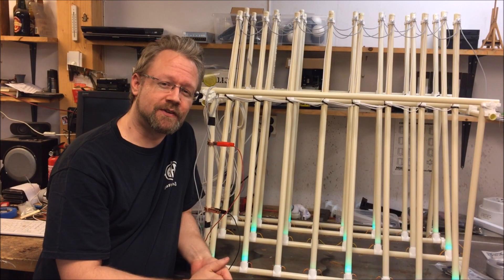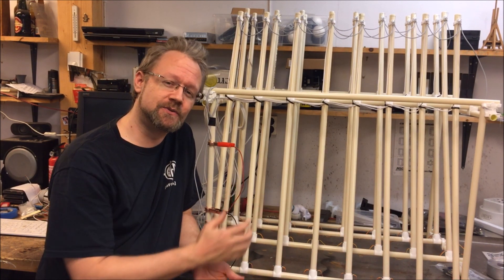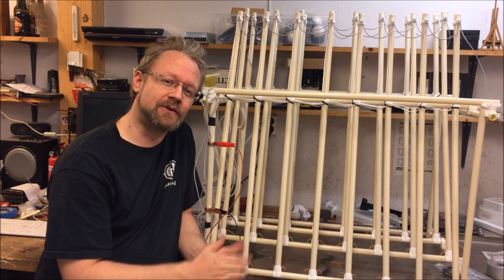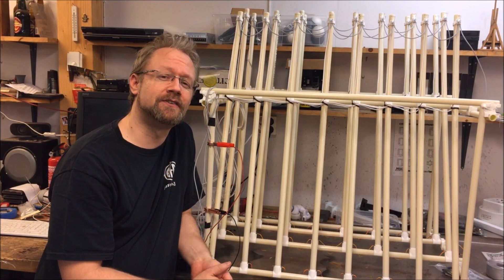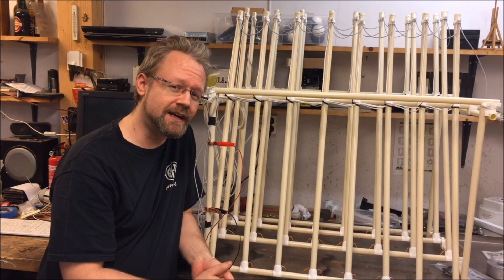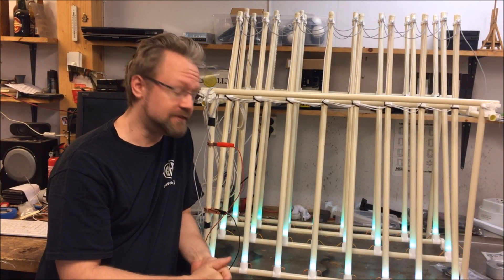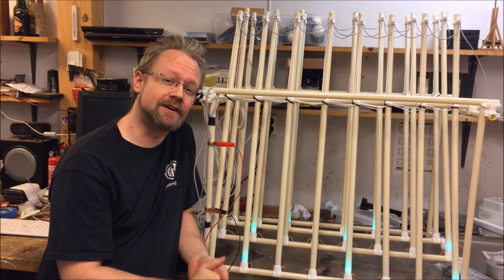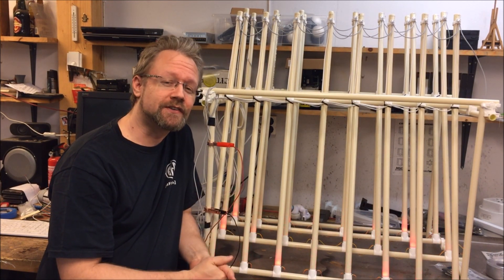Welcome to this little YouTube episode where I will just talk a little about my fireworks shooter. This is a 24-channel rocket shooter for New Year's. New Year's is coming up just a few hours away. I just finished building this, so unfortunately I do not have any video of me actually building it, so instead I'm just going to briefly go through what I have done.